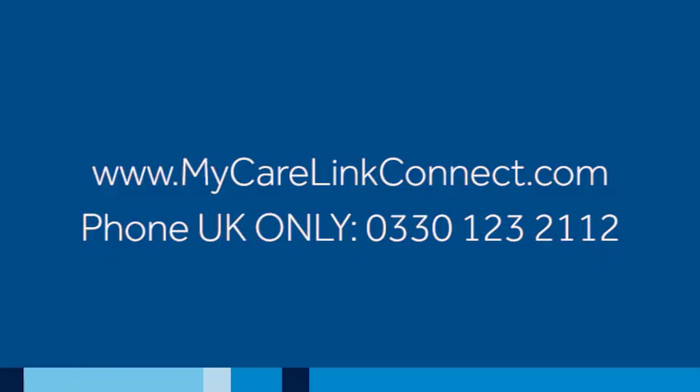That's all there is to it. Your CareLink monitor is now set up to transmit your heart device information digitally. For future transmissions, continue to follow your clinic's instructions. If you have questions that were not answered in this video, you can find help at the website shown on the screen or by calling the number shown below it. If you need to review these steps, just replay the video and watch again.